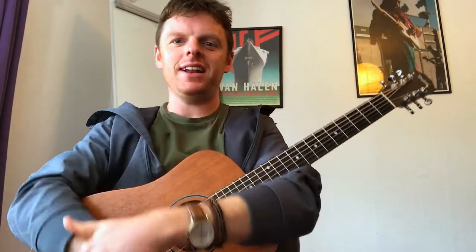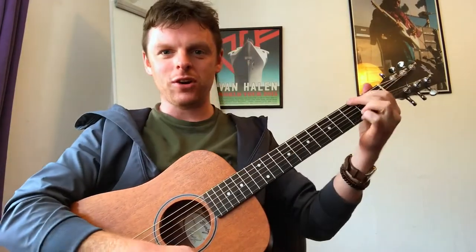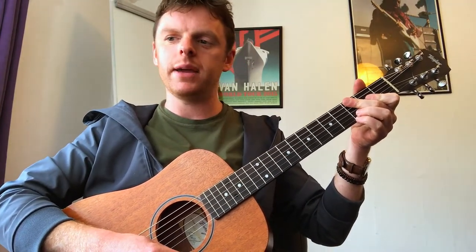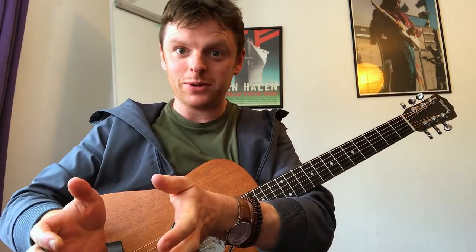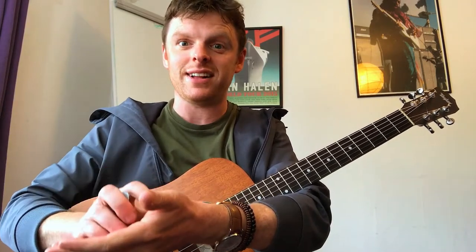This is a lesson for a Eurovision classic. A student asked me this week if I know any Eurovision songs, and this was the first one that came to mind. The chords we're going to need are G, C, E minor, A minor, F, and D7. If you're not familiar with some of those, I'd encourage you to check them out on YouTube, because in this video I'm going to run through the contents of the song itself.